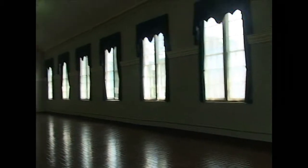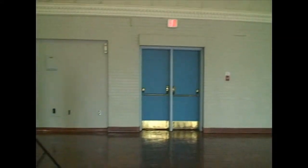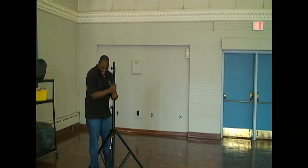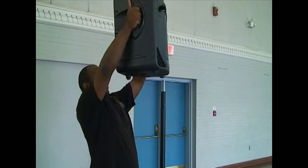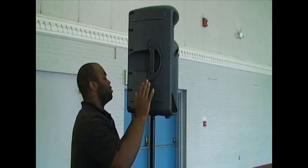To set it up, let's start by getting those speakers in place. There are two tripods, and you need to deploy both of them — usually to the left and right of your presenter. With the tripods deployed, let's put the speakers on them. They're pretty heavy, so brace yourself. All you have to do is plop them on top, and while it may not look it, that's actually pretty stable.